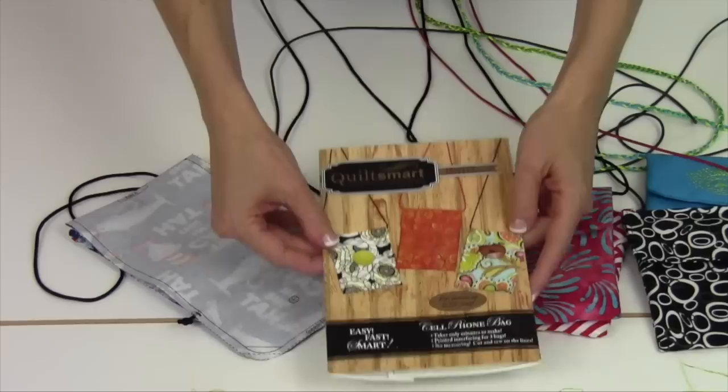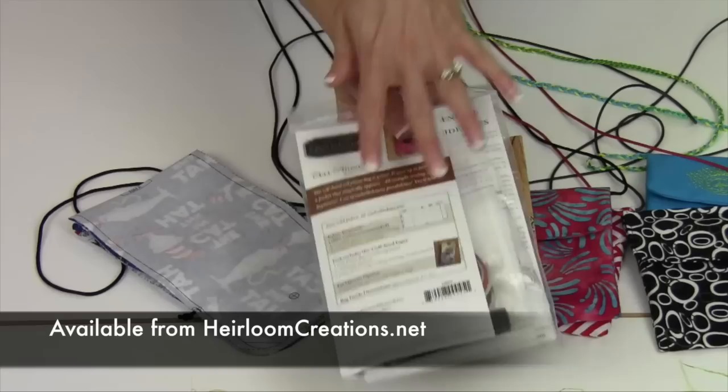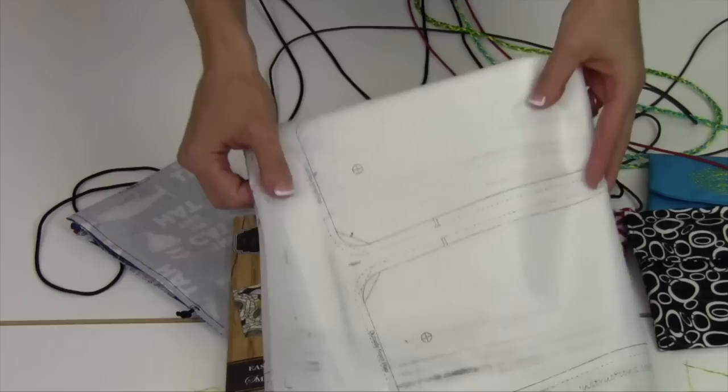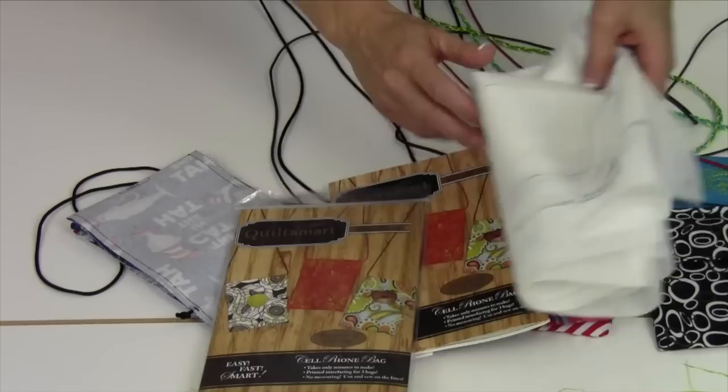It's super simple. From Quilt Smart, this is the cell phone bag. You can order it from our website at heirloomcreations.net — we'll send you the entire first pattern and kit for your first three bags. Then remember, you can add extra interfacing to your order. These are great for Christmas gifts. What if you are hosting a birthday party? You could have the girls sew one of these bags and take it home. I hope you have as much fun as I did sewing these together — I've already prepped my cord and Velcro and I've got more bags to make. I will see you next time.